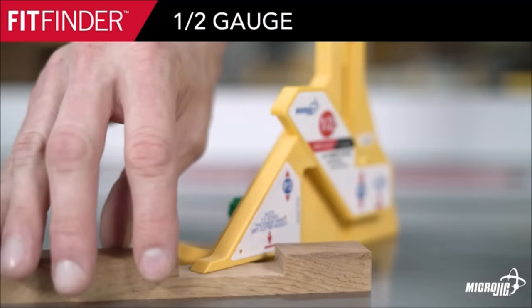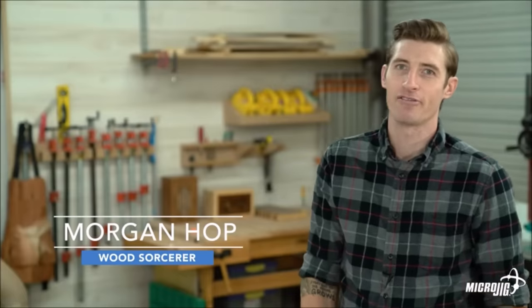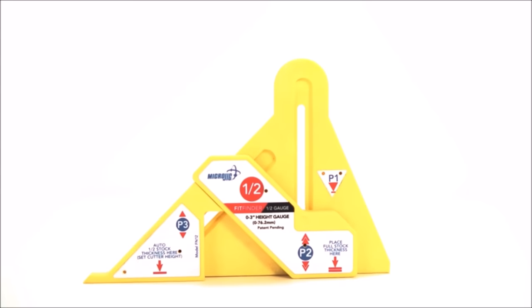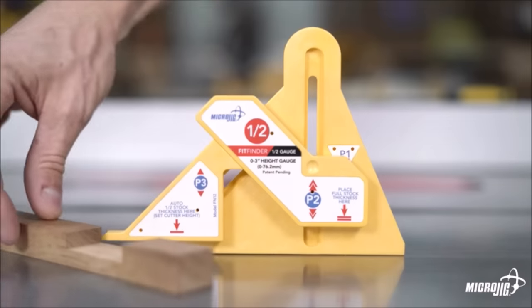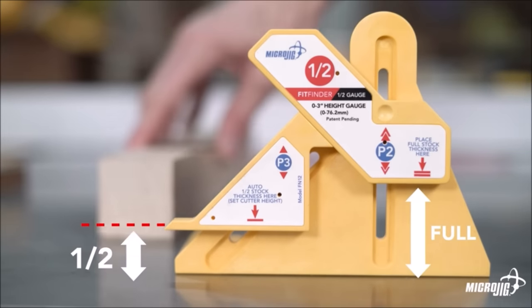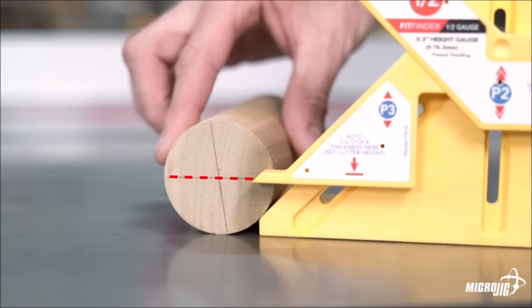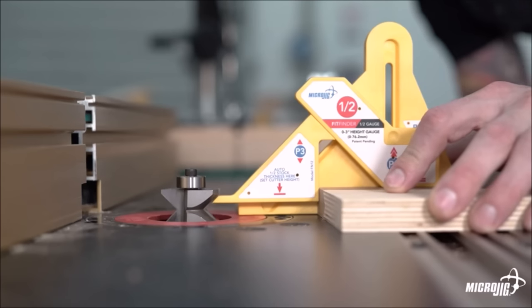Introducing FitFinder, the one-half gauge by MicroJig — the fastest and most accurate way to find the one-half point in your work material up to three inches thick. Find the center point in seconds automatically and without math, measuring, or guesswork. Set the work material under the FitFinder thickness gauge and the sliding depth gauge automatically slides down to the exact halfway mark.